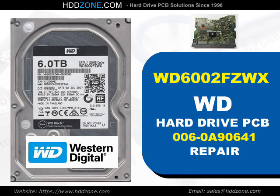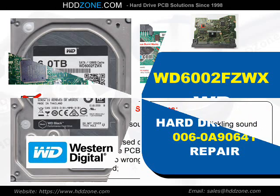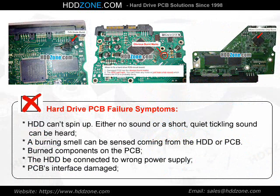Western Digital Hard Drive PCB Repair. Hard Drive PCB Failure Symptoms: The HDD can spin up, but either no sound or a short, quiet tickling sound can be heard. A burning smell can be sensed coming from the HDD or PCB. Burned components on the PCB, the HDD connected to the wrong power supply, or PCB interface damage are common signs.